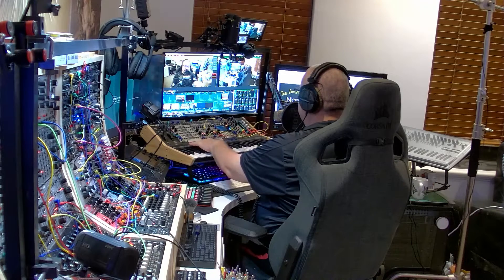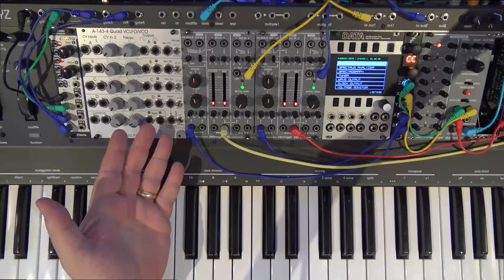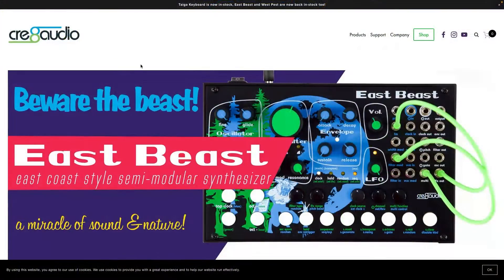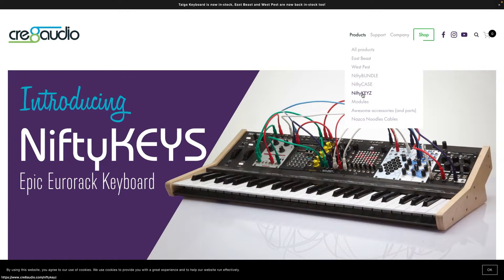This is called the Nifty Keys, and this is the close up of it here. What we're going to do is go across to the Mac and go to the Create Audio website, and then go to the Nifty Keys page there.